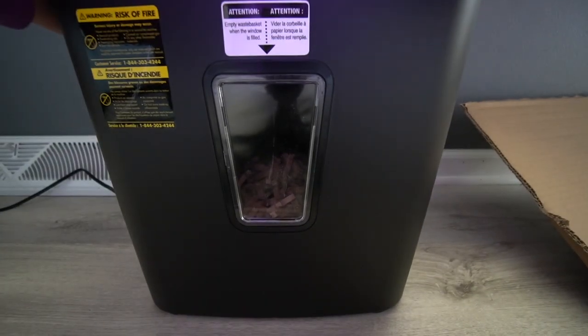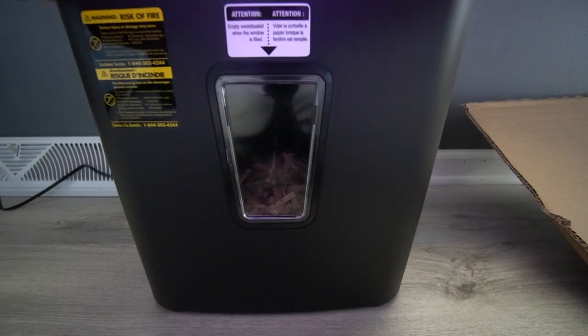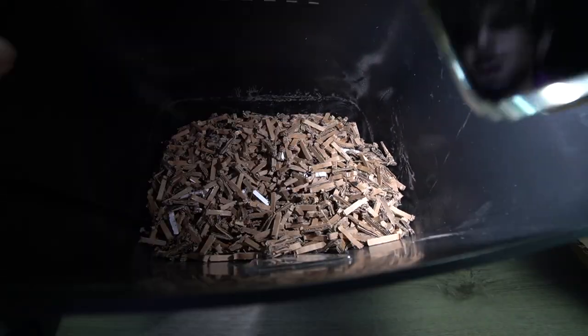Alright, so what was once a large cardboard box is now just a couple pieces of paper shred. Let me pop this open to show how it shred everything up. That's it for the video — let me know what you think. If you plan to use this for anything else other than cutting up paper and cardboard, let me know down below. I'll catch you guys in the next one. Take it easy. Peace.